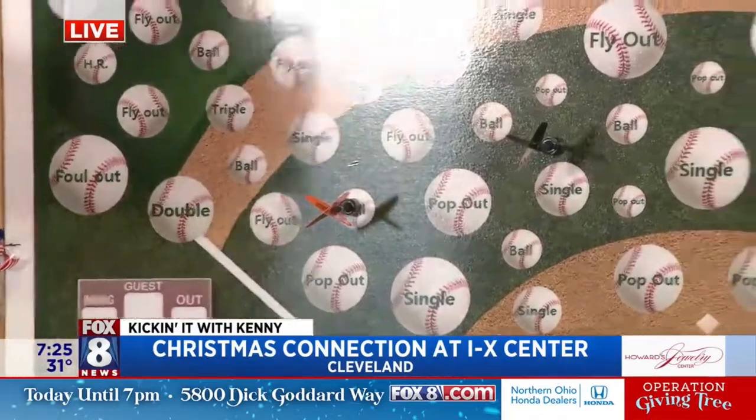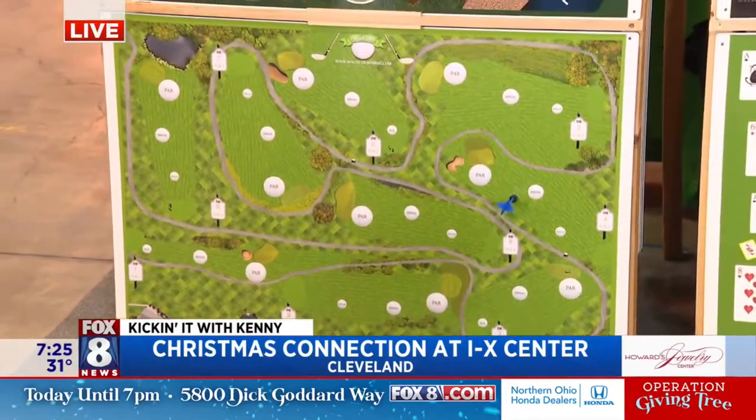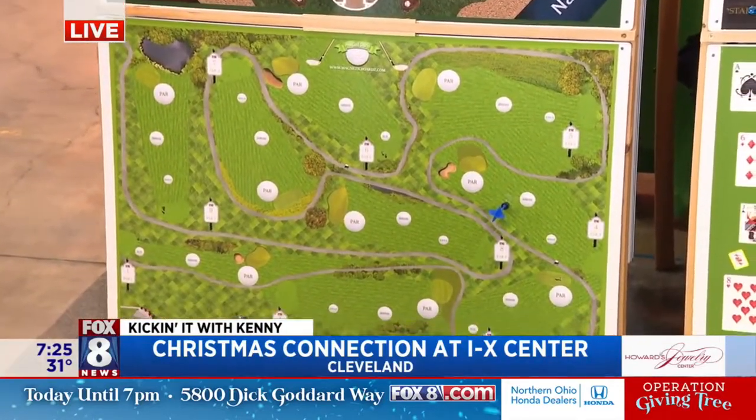We even have golf. You want to try golf? Come over, come on, sis. You got to get down low. Here we go. That's how I play. Yes, sir.